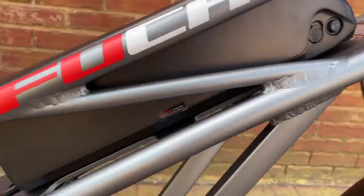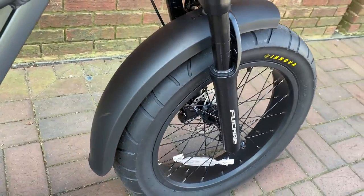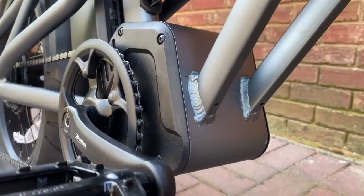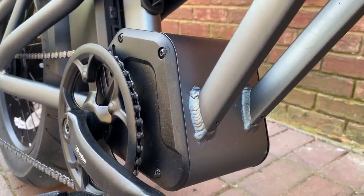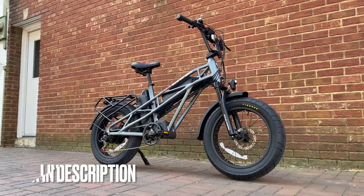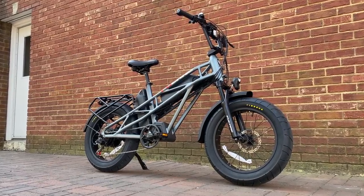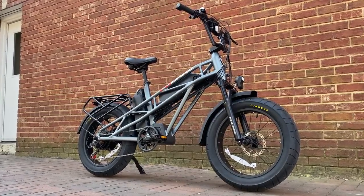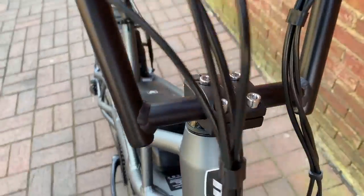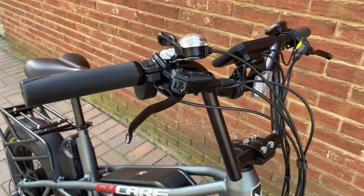Not only does the Gemini X have the moped looks that I like, it also has other features that are definitely popular with e-bike shoppers, like 20-inch fat tires, the dual batteries, and this thing — which isn't what you think, and we'll be coming back to this. The Gemini X definitely has the look, a look that's going to attract attention. There's a lot to unpack here — lots of features on a bike that literally shows them all to you because of the exposed tube design. Let's dig right into this bike, starting with the handlebars, which definitely have moped vibes with their high rise.